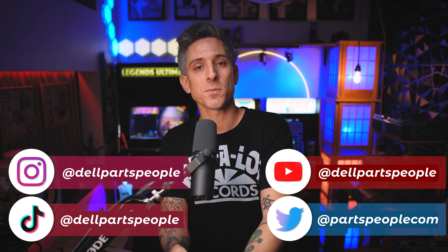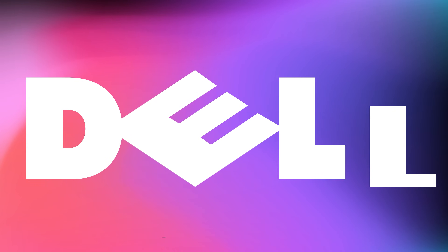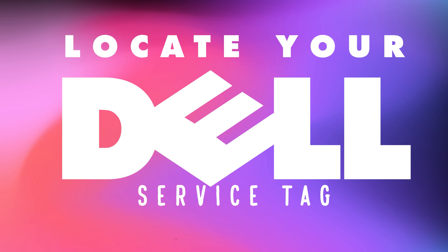What's up internet, this is Ricardo with Parts People. Do you need help finding a Dell replacement part? Well, all you need is your Dell Service Tag, and right now I'm going to show you where it is.